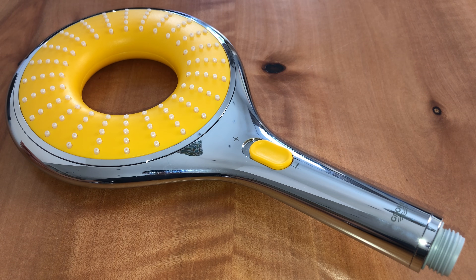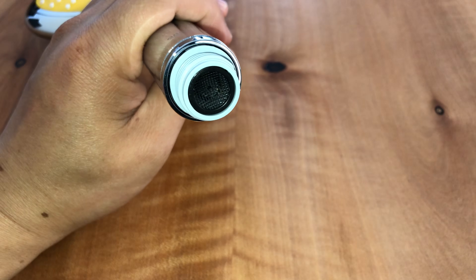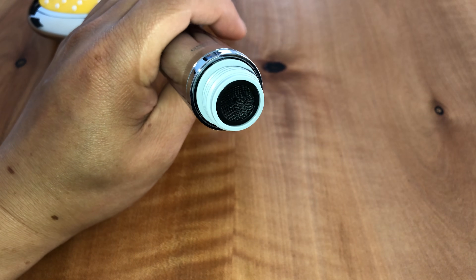I'm going to show you how to remove the limiter from this hand shower head. We have a Grohe rain shower icon head here, which should be very similar to most of these sold in the US.